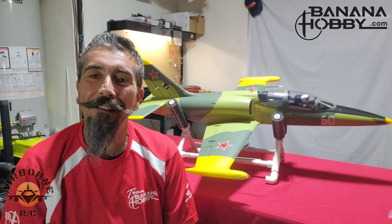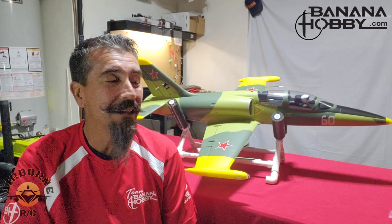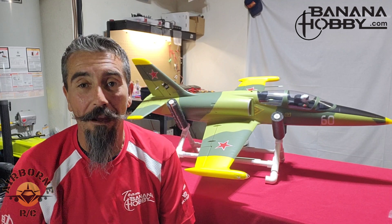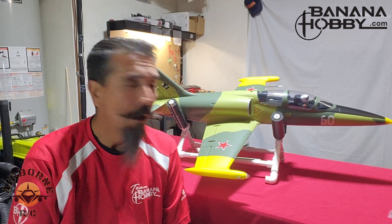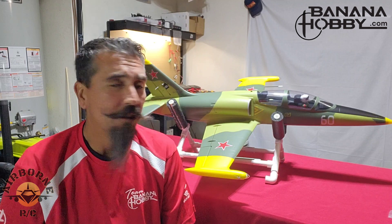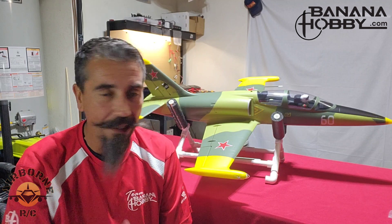Hey all, Noons here — welcome back to Noons Airborne RC. Today is the assembly day of the Fly Fan 64 millimeter L-39. It went together without a hitch, except one. Just a little bit of a warning or a heads up.